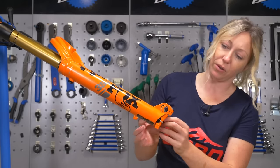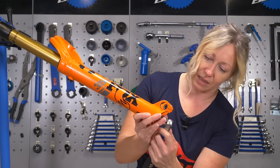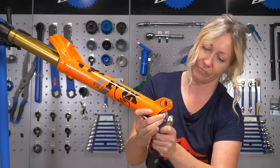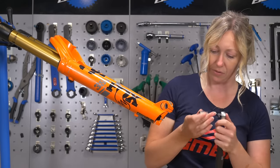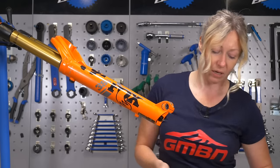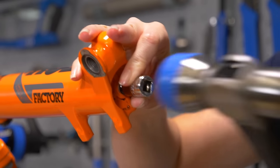You'll have two foot nuts on the bottom holding the lowers on. Mine is a 15 mil for the bigger one and a 10 mil for the other. Just set them to lefty loosey or anti-clockwise and undo them a little bit so they're loose — loosen them about halfway along the threads. Then we're going to use our bolts and a hammer, a gentle plastic end, to tap them and shock them free.